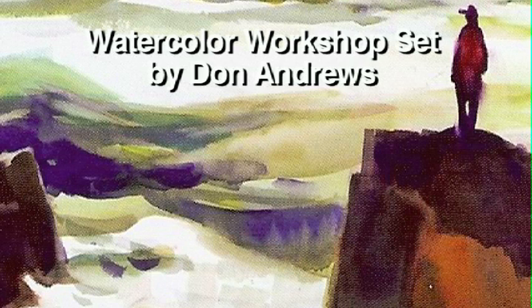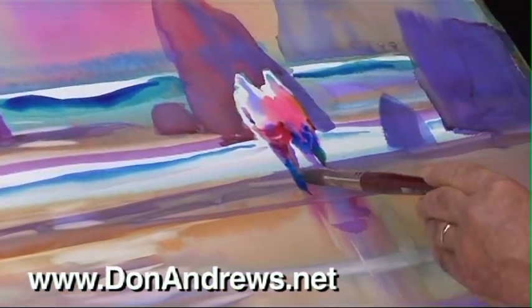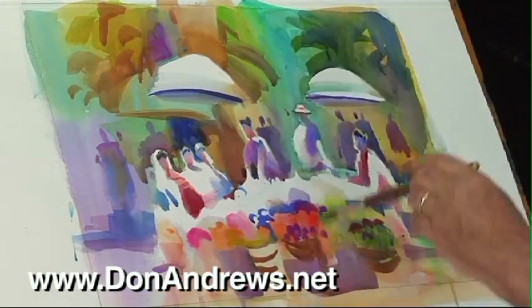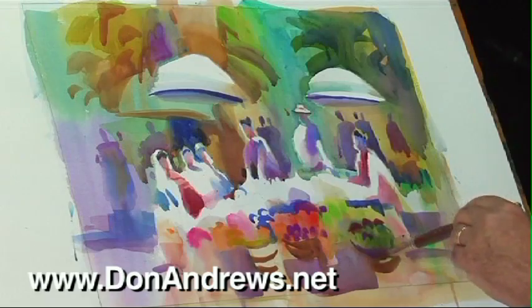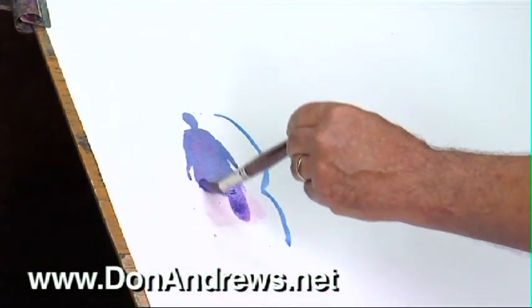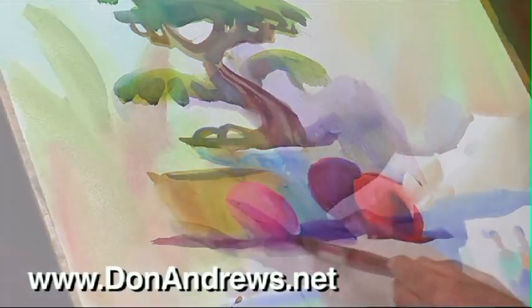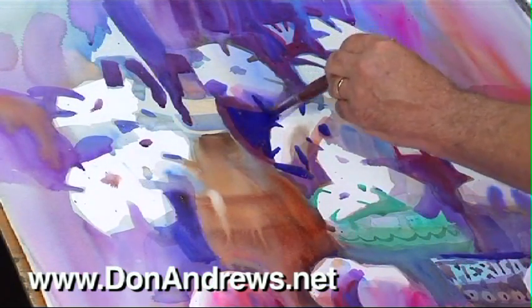Watercolor painter and teacher Don Andrews has developed this series of DVDs that directly reflect his five-day landscape class lectures and demonstrations. In fact, it's like having a front-row seat in Don's landscape workshop. Each DVD addresses a major concern in painting to give you a logical overall understanding of how to go about building a successful watercolor.